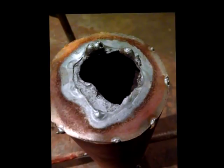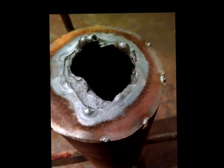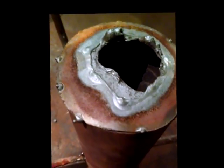Here's the bottom of the rig after the pour. Of course the thermite burns at about 4,500 degrees — it easily melted through the piece of sheet metal, which directed the pour exactly where we wanted it to be.